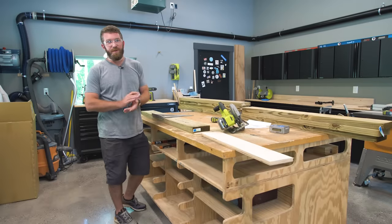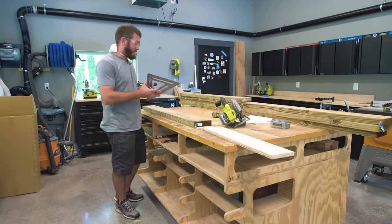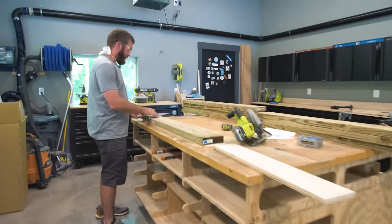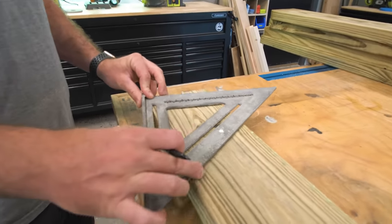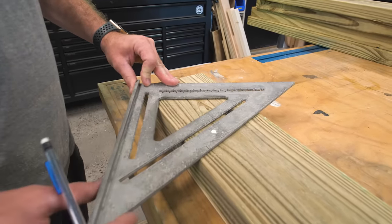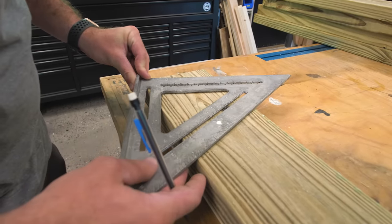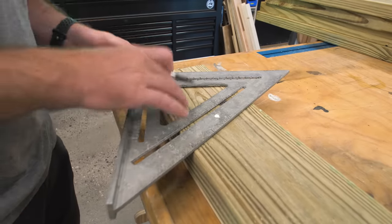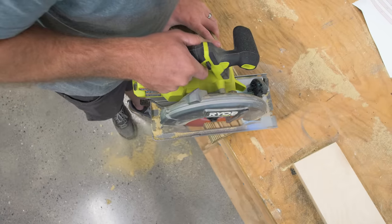If you have access to a miter saw, you're not going to need the speed square really. However, if you don't, using a speed square is an easy way to find miters and mark them. To do that, you set the speed square on your end point, and then pivot it over to the angle on the edge — we are going to be cutting at 20 degrees first. So I'm going to line that up with the edge and then mark this angle right there.